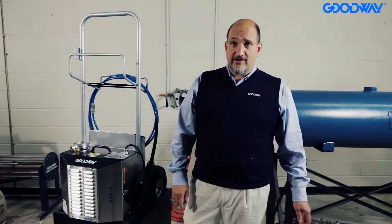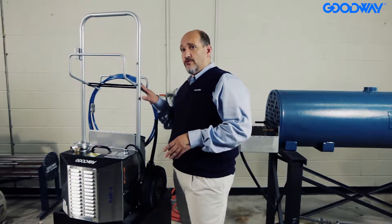Hi, I'm Mark Roth with Goodway Technologies and I wanted to introduce our Ram 4 tube cleaning machine. This is kind of the staple in the industry and this is the fourth generation of our Remamatic tube cleaners.